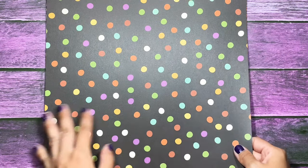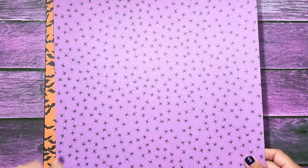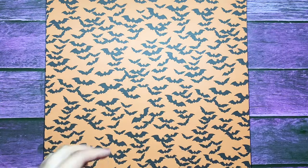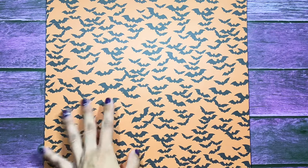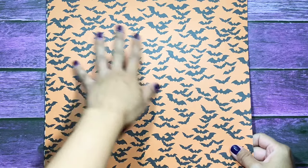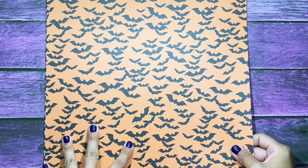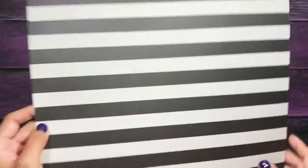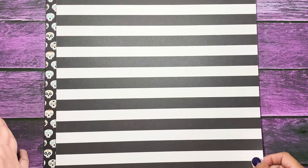Then you get this one called So Creepy with polka dots, and on the back is a purple background with black spiders. I love purple, in case you couldn't tell by my background and my nails! This is an orange background with black bats called Frankly Frightful, and on the back of that you have the classic black and white stripes — it goes with any and everything.